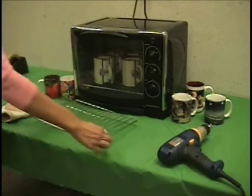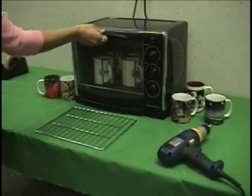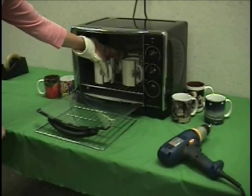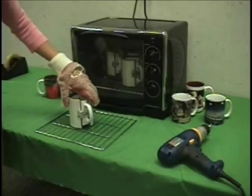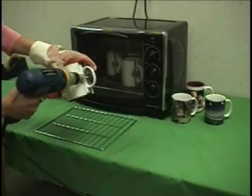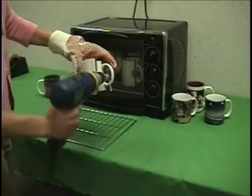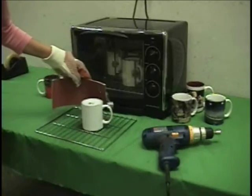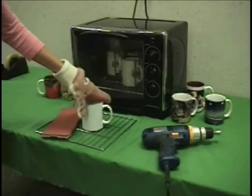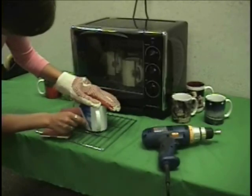Remove the cactus wrap. Protect your work surface and put on a heat-resistant glove. Use caution — the mugs are very hot. Reverse the drill and loosen the bolt, lifting it away from the catch bar. Remove the wrap and carefully pull the transfer and tape away from the mug.